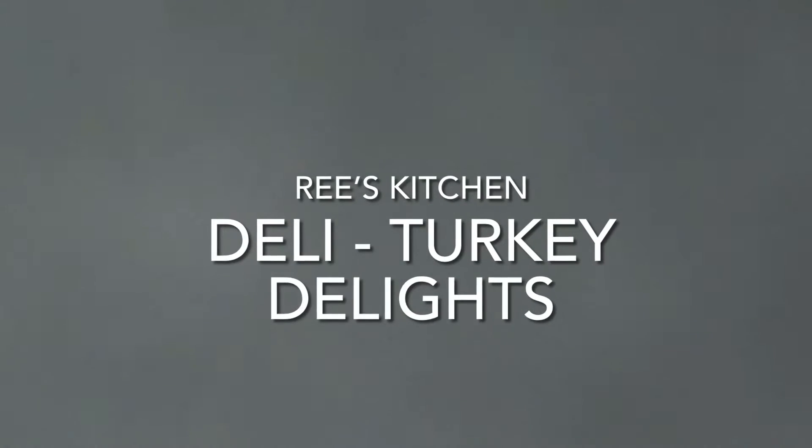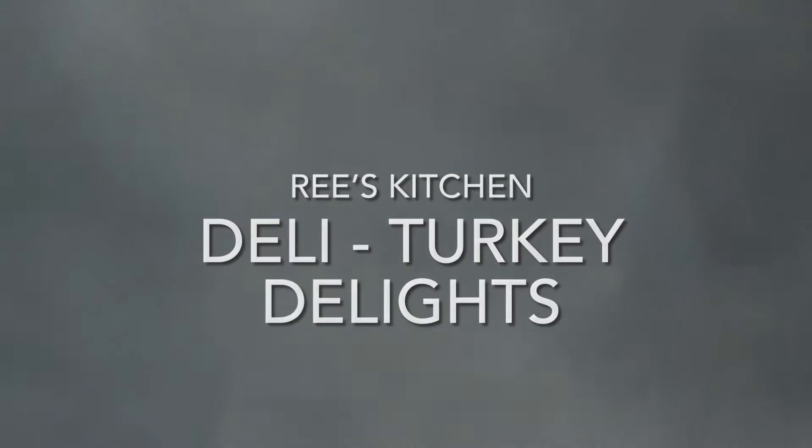Hey y'all, welcome back to Reed's Kitchen. On today's segment we have Deli Turkey Delights.